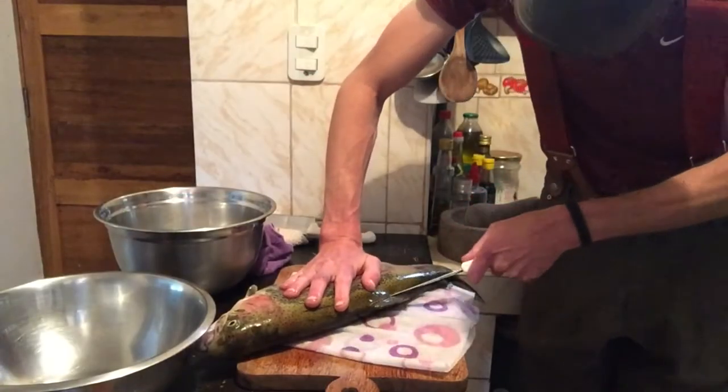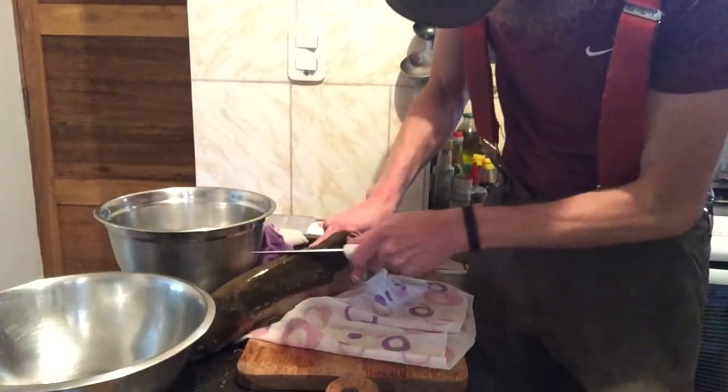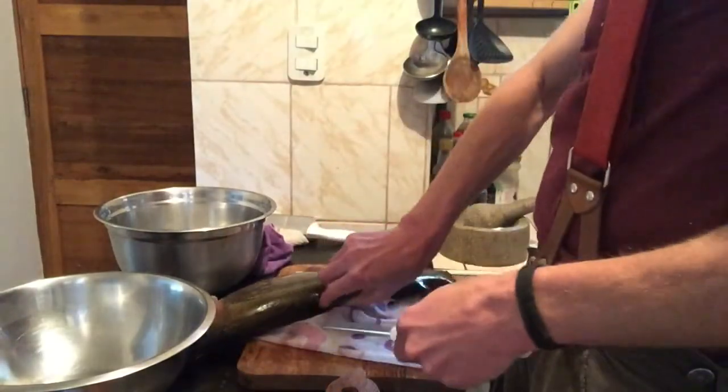We're going to start with the dorsal fin. Make a shallow cut at about 45 degrees right underneath it. Once you have it freed the whole way around you can reach in and pull it out.